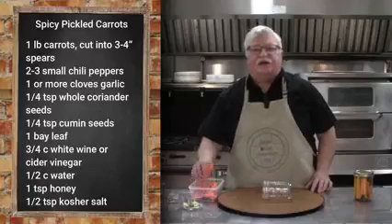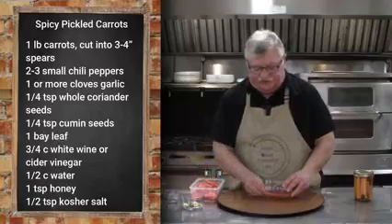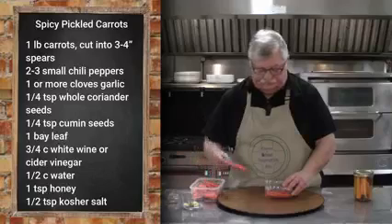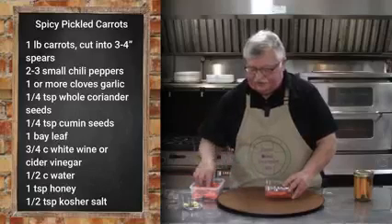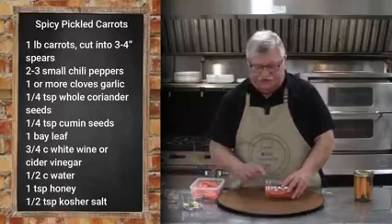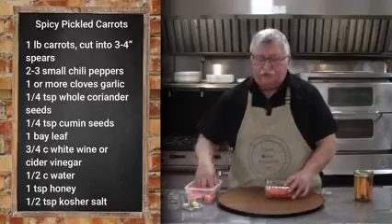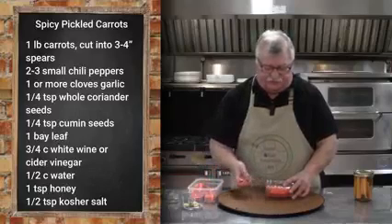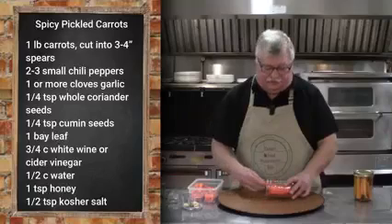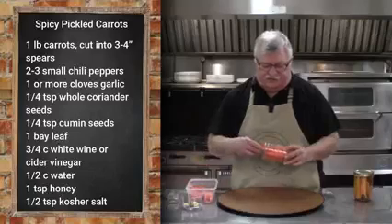The easiest way to get the carrots into the jar is to put the jar horizontal and then fill it while it's on its side. You're looking to have about a half inch of headroom from the top rim — that's if you're water bath canning them. If you're doing them in the refrigerator, you don't need to be quite as precise with how much room there is at the top. But in either method, whether it's shelf-stable or refrigerator, you're going to want to be sure that you have enough of the brine mixture to cover them completely.